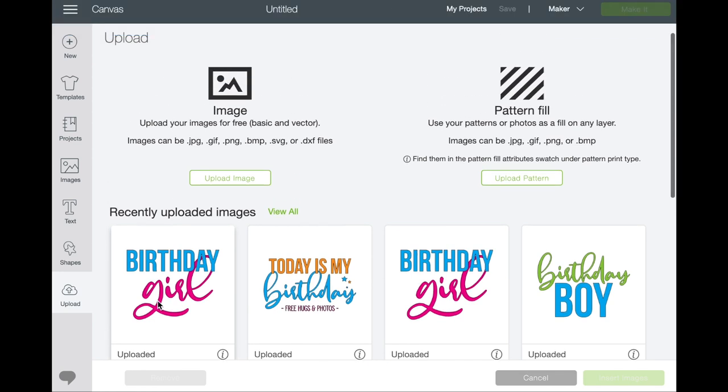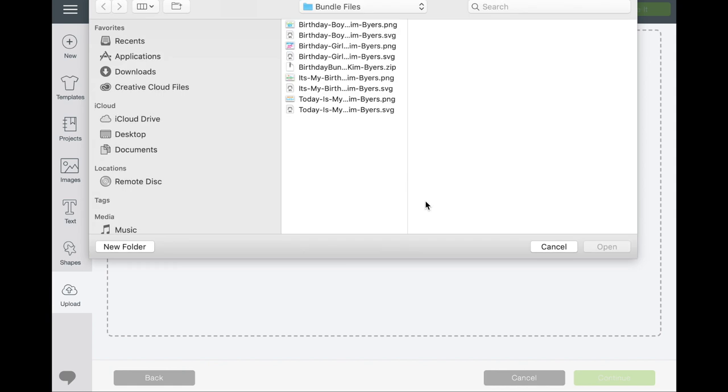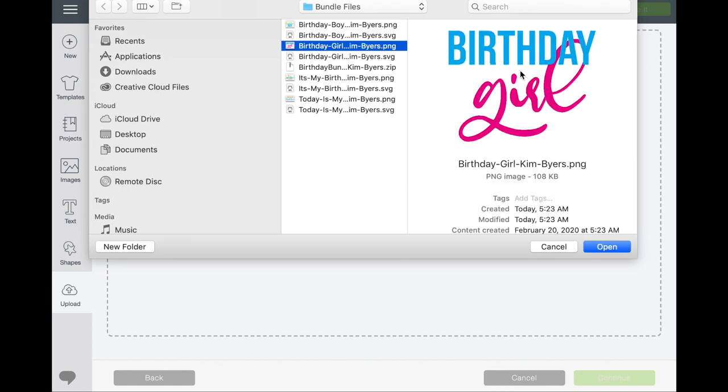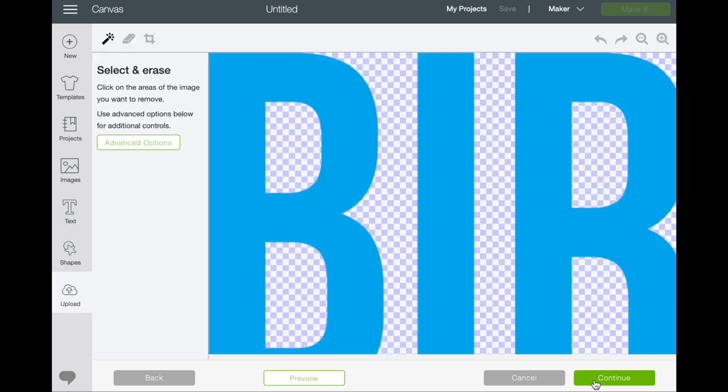Now if you did want to do a print then cut — like if you were using this cut file for a paper craft or even printable vinyl — go to the PNG and open it. When it comes in it's going to give you options to select the image type. This is a very simple image, so we'll select Simple and hit Continue.